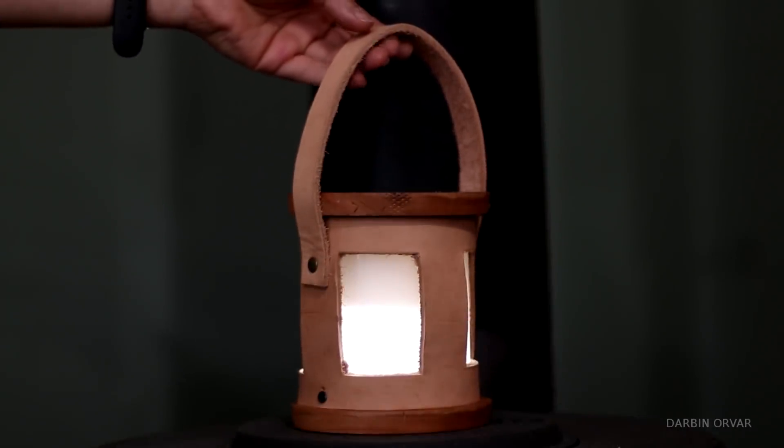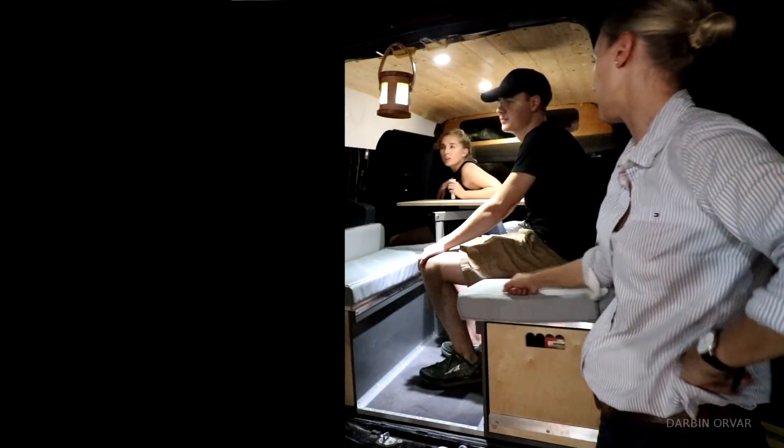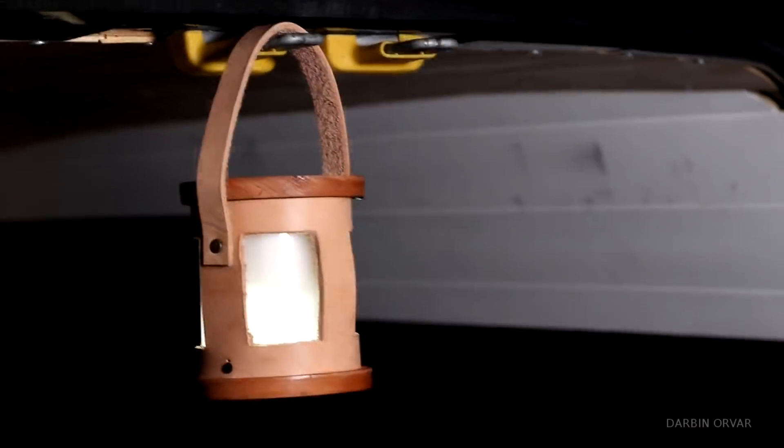Today I'm going to make a rechargeable LED lantern utilizing wood, leather, and plexiglass. It's using some simple electronics and it's made for van life, but a little bit more about that later in the video.